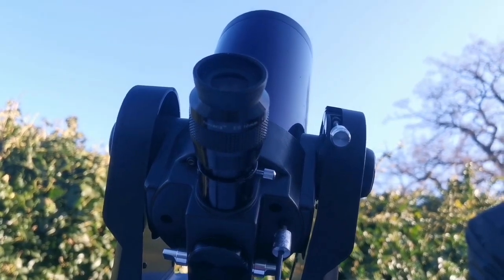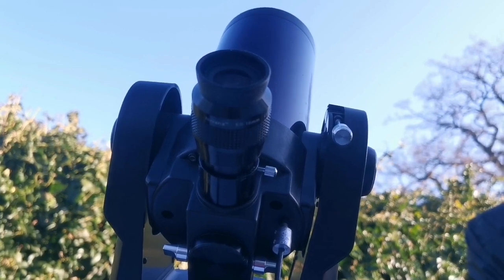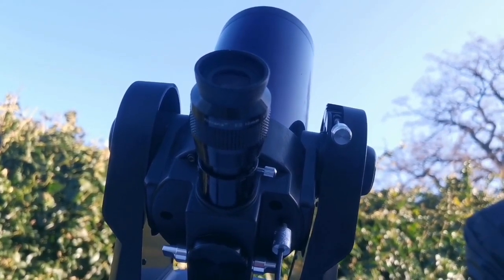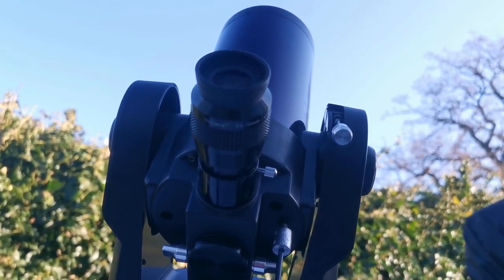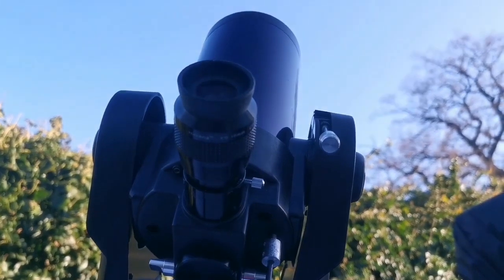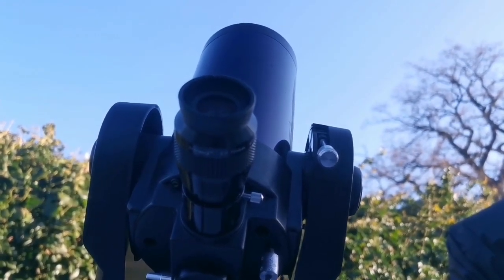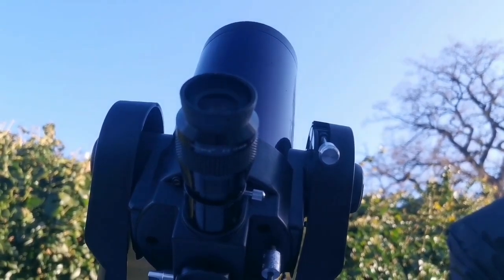One of my best, most comfortable eyepieces. I've not seen an 82-degree eyepiece so comfortable. I have Nagler ones, and Nagler ones are really difficult to use — they have such a tight eye relief. When I used this Skywatcher Nirvana 16mm for the first time, suddenly the muscles around my eye relieved. It was so comfortable.